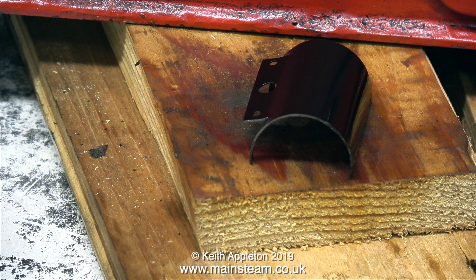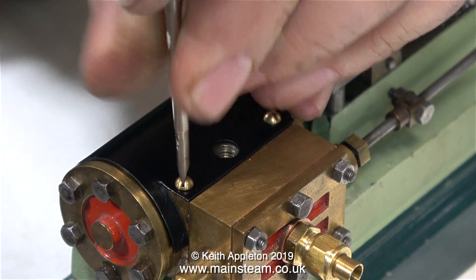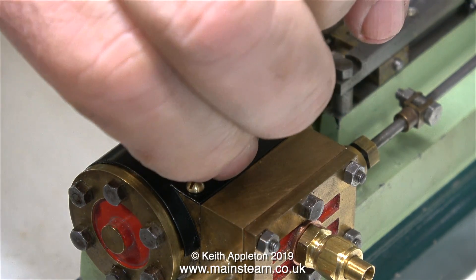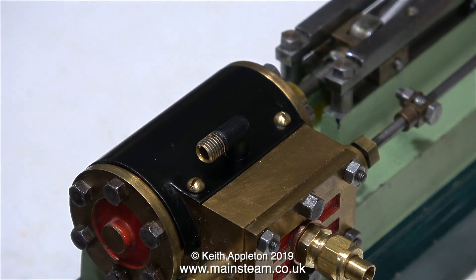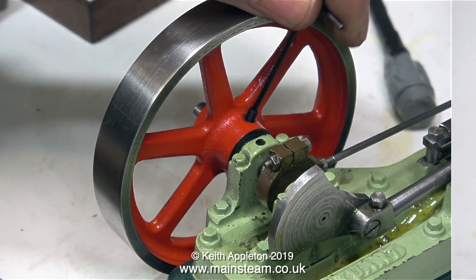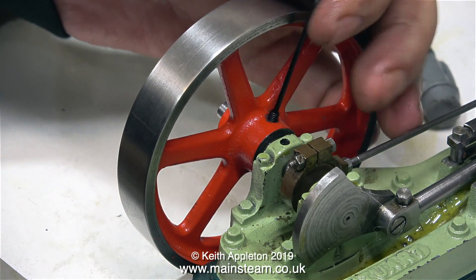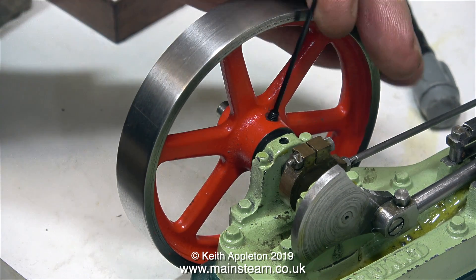To stop myself from going completely insane adjusting the eccentric over and over again, I took a break and went to the outer part of the workshop to paint the cylinder cladding. Now it's dried and I'm refitting it to the cylinder. After securing the cladding, I fitted an exhaust elbow using some Loctite 542. To finish the job, I fitted a new grub screw to the flywheel to replace the large 4BA bolt that was originally in there. And that's it for this one.